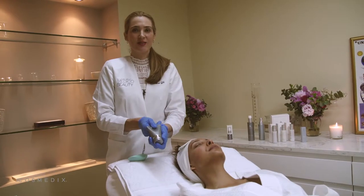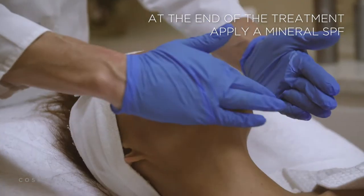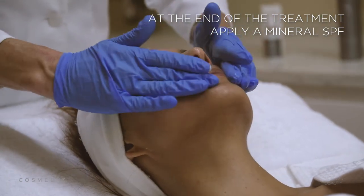I'm also going to use Rescue Balm, which is a combination of shea and jojoba. It has an ingredient called beta-glucan which is incredible for healing the skin.